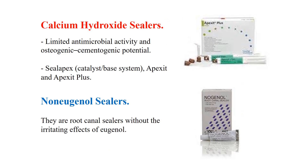Calcium hydroxide sealers were developed for their antimicrobial activity and osteogenic and cementogenic potential. Examples include Sealapex, which is a catalyst-based system, and Apexit and Apexit Plus.